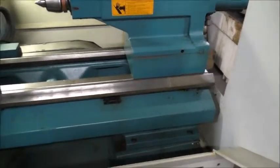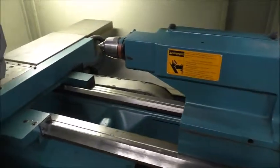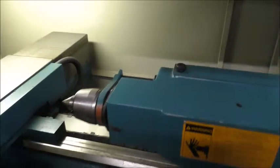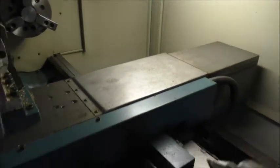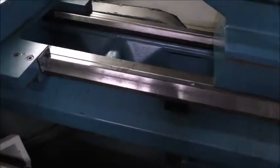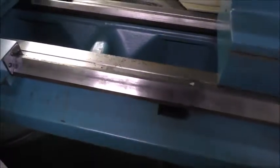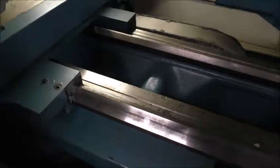Tail stock — the positioning of the tail stock is manual, but you shoot the quill through the control. There is some staining and dirt, but we have good lubrication going through the whole machine. Everything on that is checked out good and running well.